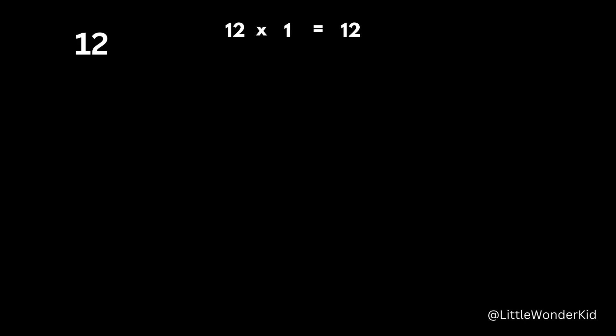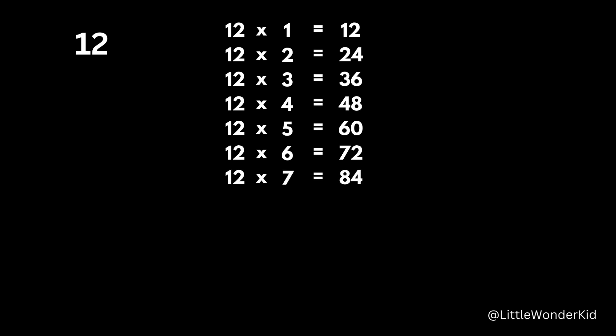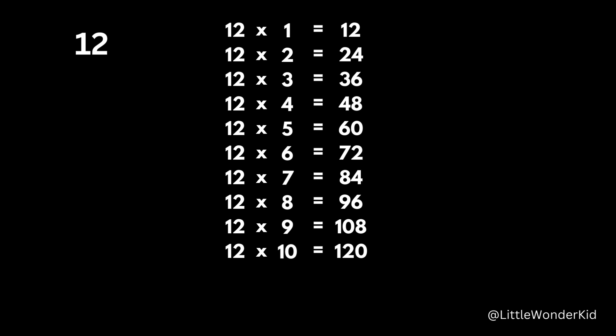12 x 1 is 12. 12 x 2 is 24. 12 x 3 is 36. 12 x 4 is 48. 12 x 5 is 60. 12 x 6 is 72. 12 x 7 is 84. 12 x 8 is 96. 12 x 9 is 108. 12 x 10 is 120. 12 x 11 is 132. 12 x 12 is 144.